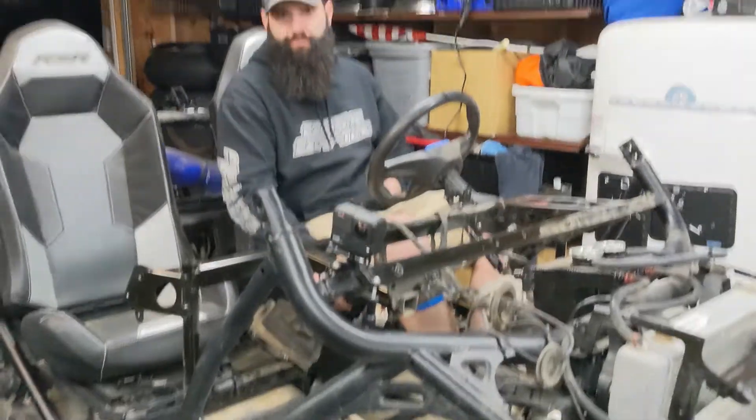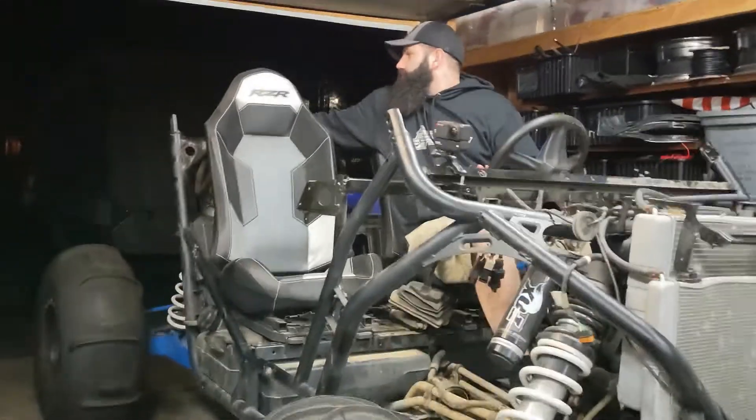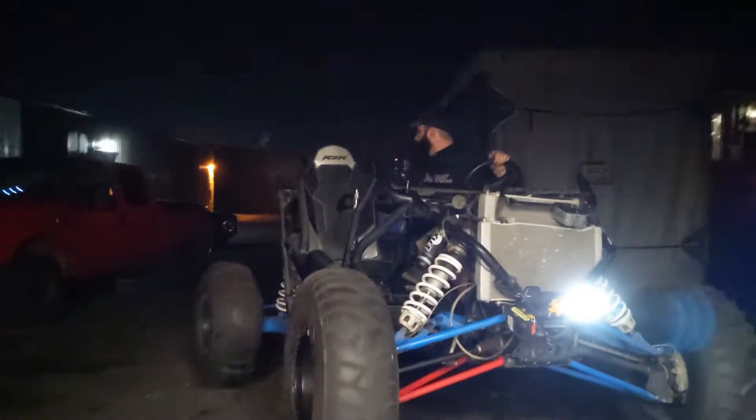So far so good. The secondary clutch got a little bit damaged in the wreck, so we'll see — hopefully it'll work good enough just to make sure the transmission and everything else works just fine.